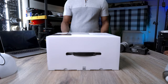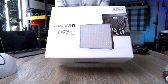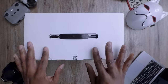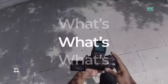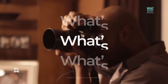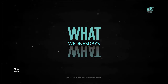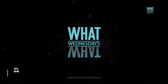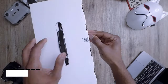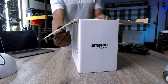Welcome back to another exciting episode of What's Wednesdays, where we explore innovative products and their magic. Here's something special for all you filmmakers today: the Aputure Amaran P60C. Let's dive right in and explore what's inside this package and how it can revolutionize your filmmaking experience, whether you're a beginner or a seasoned pro.